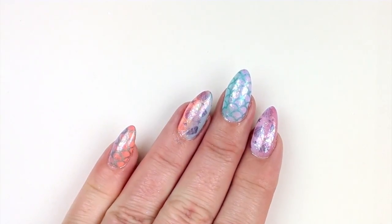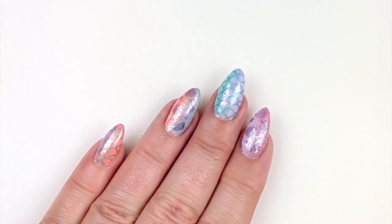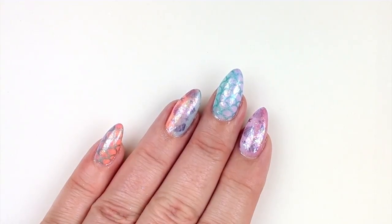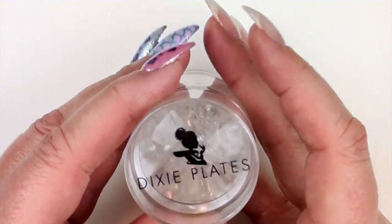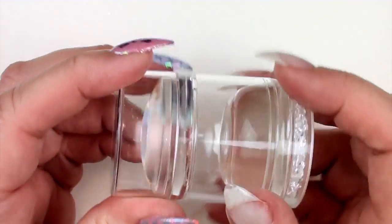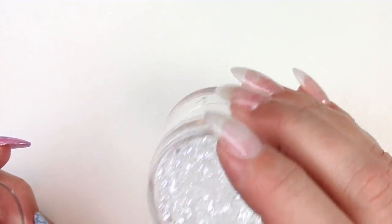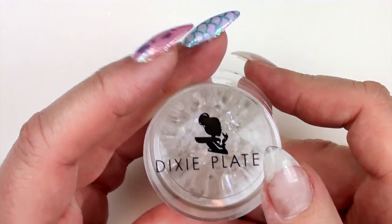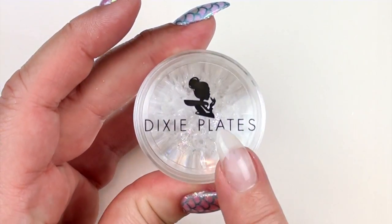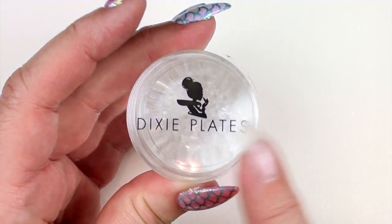The ombre brush is on pre-order — it flew out the door and we just couldn't get enough, but we're getting more. For the stamper, I used the Dixie Diamond Duo which has two heads — I roll this one, I don't tap it, and it picks up really well. If you're not intermediate to advanced and you're considering the Big Red, I'd advise getting this one instead — it's actually easier to use.